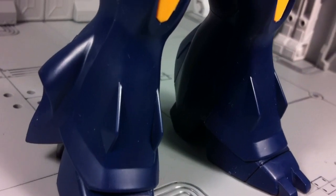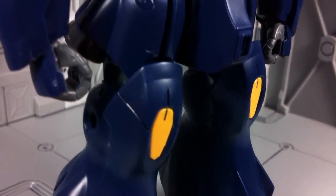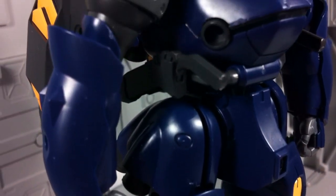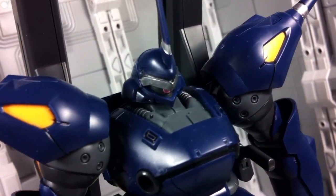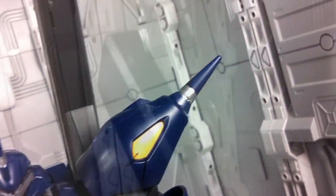Despite its good looks, there is one area that needs a touch of paint — that being the insides of all the boosters. They're supposed to be yellow, and due to this absence of color, they come off as plain and bland. Still, the overall kit remains fairly anime accurate.